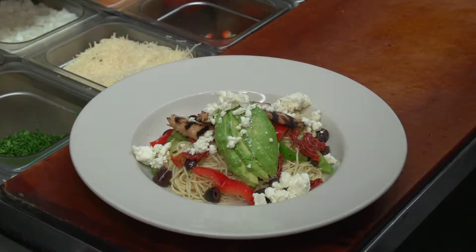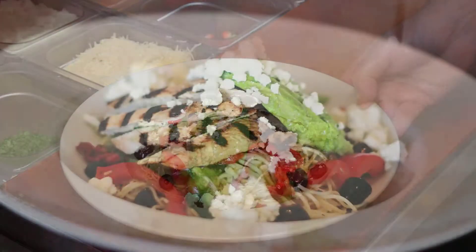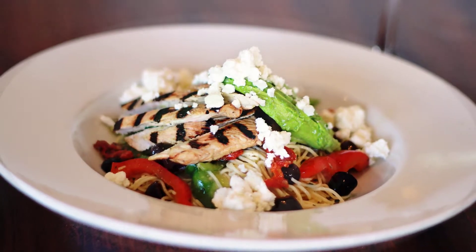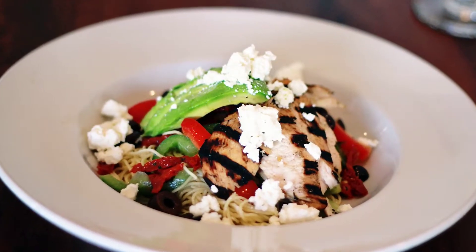There we have it. There's our grilled chicken and avocado angel hair pasta, Mediterranean style. It's chilled, with some feta cheese sprinkled on top.